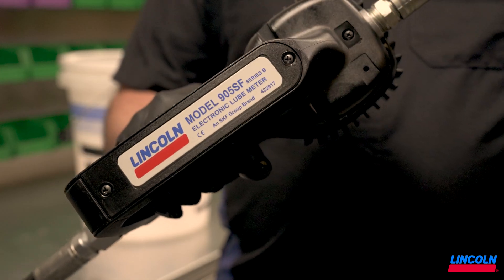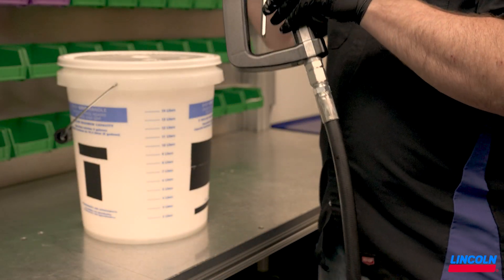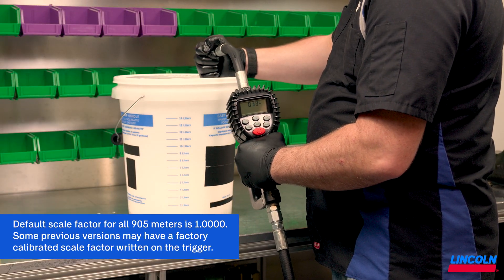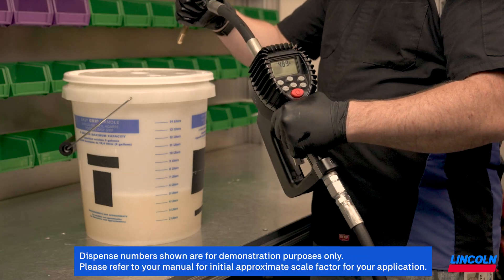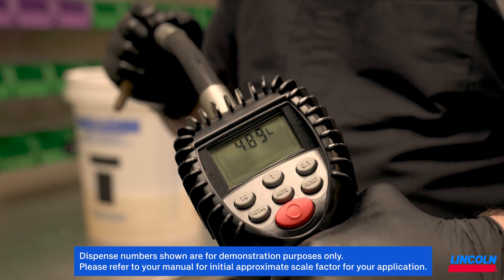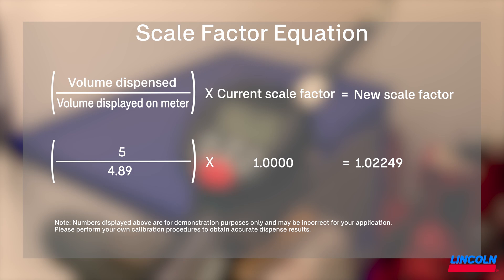In our example, I am using our 905SF meter and calibrating to accurately dispense brake fluid. Calculating the absolute scale factor requires a dispense into a graduated container. In our case, we dispensed 5 liters into the graduated container, but our 905SF display read 4.89 liters. We can take those values and input them into this equation after the manual dispense to calculate the new scale factor.